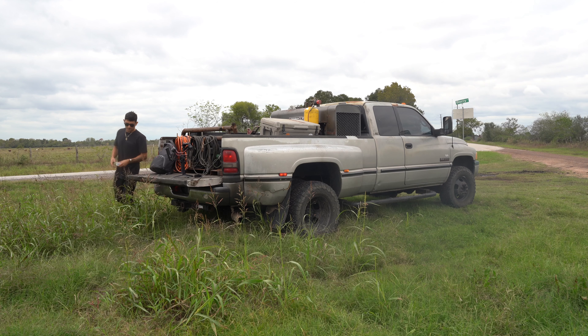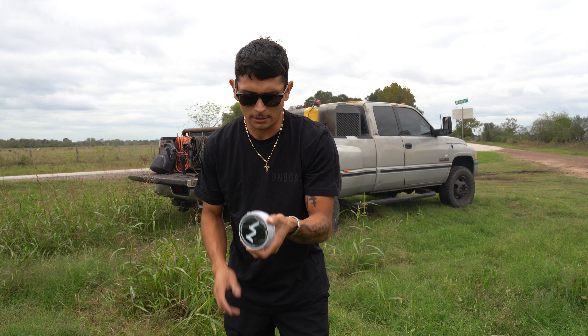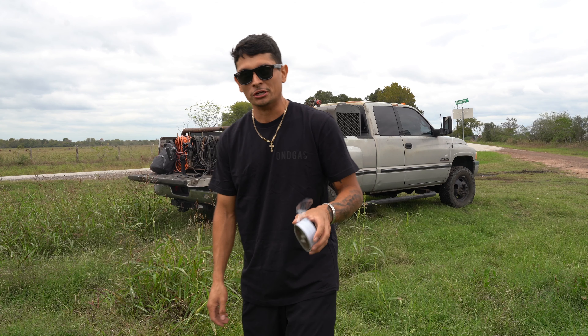Alright guys, this is a quick introduction to my new setup — new to me obviously, it's a second-gen. I'm about to crank it and let you guys hear it for a minute. I'm out here in Waller, Texas. I hope you guys like this video and stay tuned for the rig tour video — this is just the intro, so enjoy.